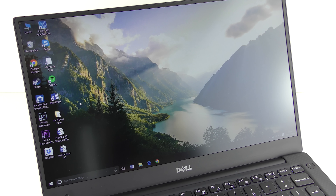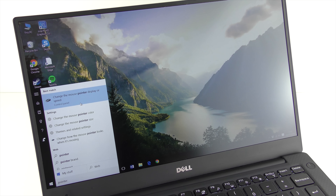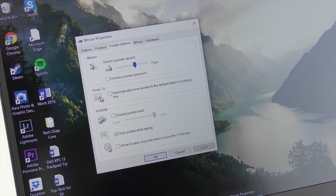It's really simple — all you need to do is type 'pointer' into the Start menu and then open the 'Change the mouse pointer or speed' settings. Once you're in, enable the 'Enhance Pointer Precision' option, followed by increasing the pointer speed to maximum. This made the trackpad a lot nicer to use.